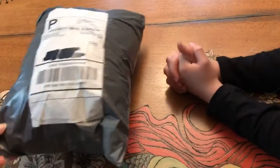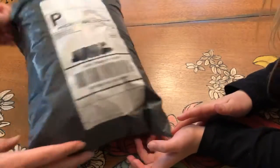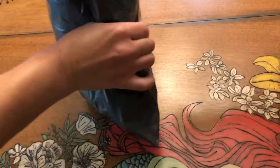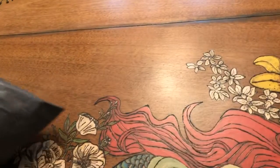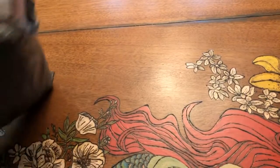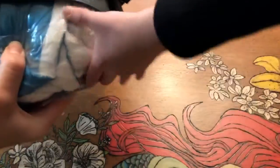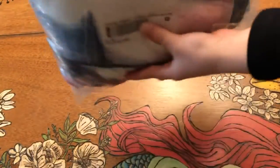If you order off my Etsy shop, it'll come like this. So let's rip it open. I'm not touching that because it's been in the dirty mail. It's like there's two items in here, I think there is. I'm going to guess it's a blanket, we'll see. It looks interesting.